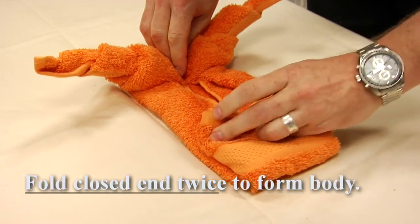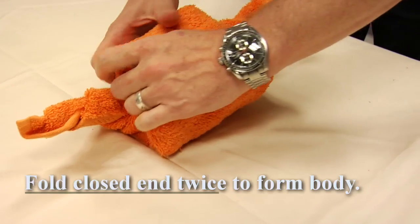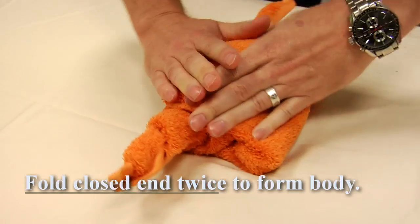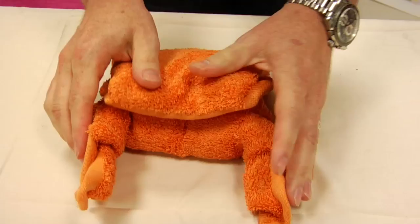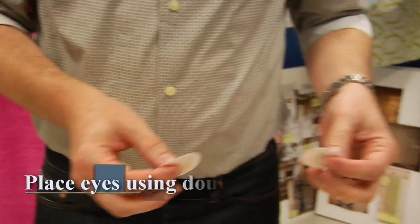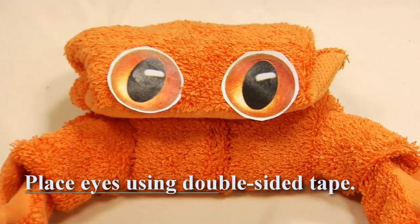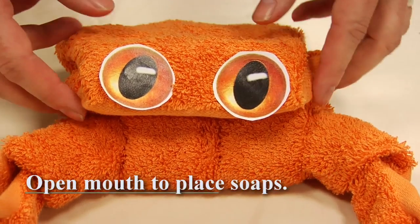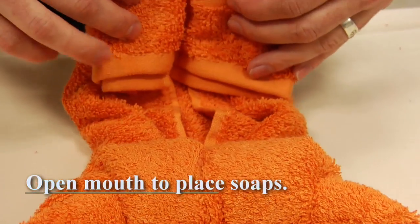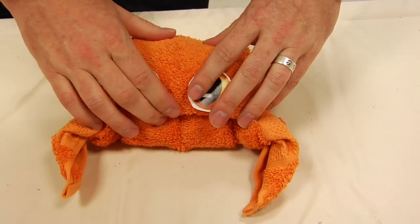Then fold it once to itself and once more to make the body of the crab. Press down to try and make it stay a little better, and you can curve the legs around. We just downloaded some pictures of animal eyes — these are kind of cartoon looking, real fun. And then if you want, you can also put little soaps inside for your guests. Maybe find some seashell shaped soaps. That's hard to say.